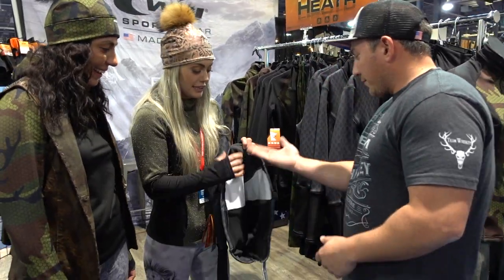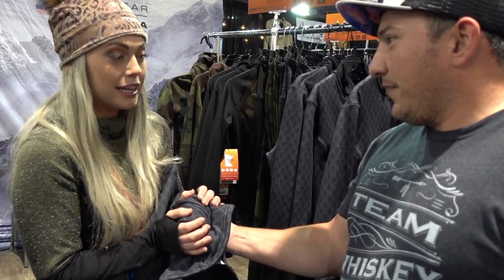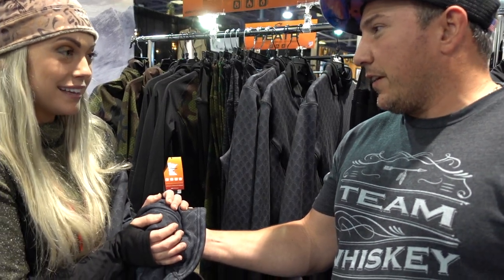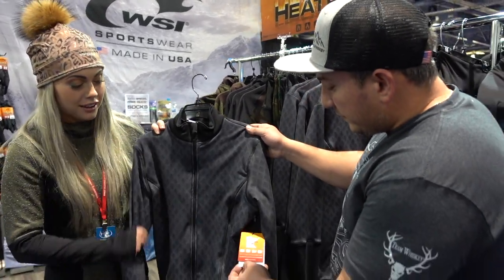Priscilla here with WSI Sports. We're at the Rocky Mountain Elk Show on top of Cowboy Christmas. Fold the material — this is the heater material, a patent technology. The Hyper Hollow Fibers expand three times more than typical wool fibers, guaranteed to keep you a whole 10 degrees warmer. It's also hyper-wicking. You can feel it heating up. All products are made in the USA up in Egan, Minnesota. Find us at WSISports.com and on Instagram at WSI Sports.